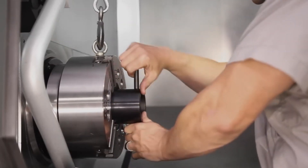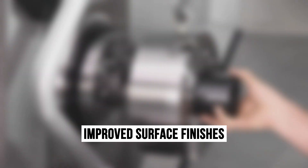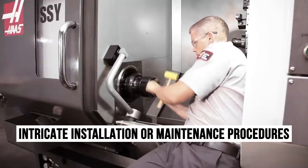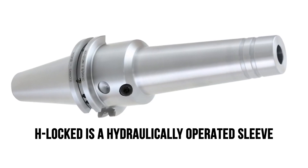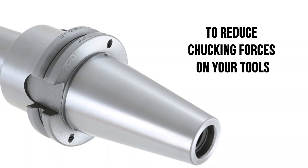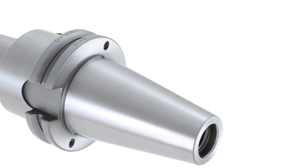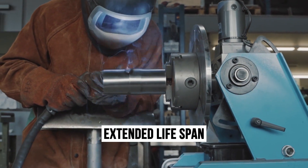The benefits of H-Locked extend beyond its ease of installation. Experience increased precision, reduced tool wear, and improved surface finishes, all without the need for intricate installation or maintenance procedures. It is a hydraulically operated sleeve that decreases the diameter of the opening at your chuck's front face by up to 15% to reduce chucking forces on your tools. This also leads to less vibration in your machine, which means that your tools stay sharp longer and have an extended lifespan.